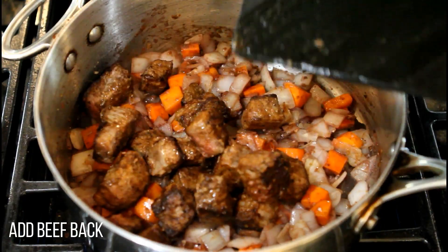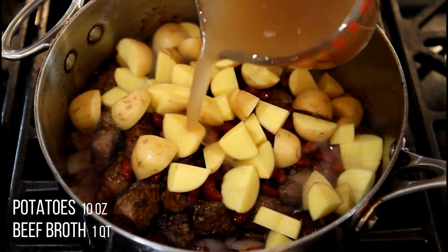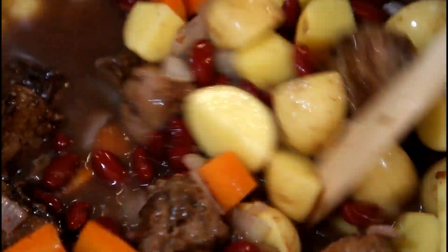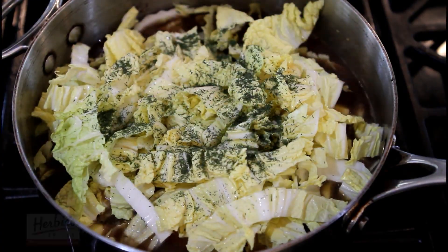Then add the beef and kidney beans. Add potatoes and beef broth. Then add cabbage, Herbie's dill, and the reserved beet water.